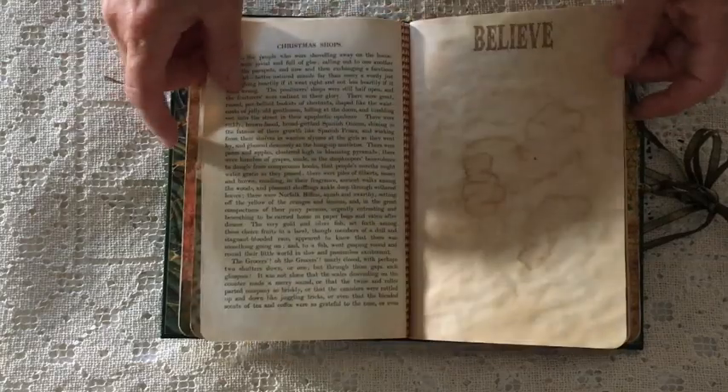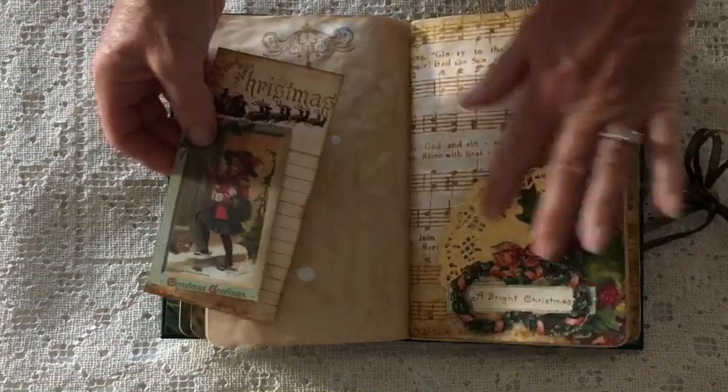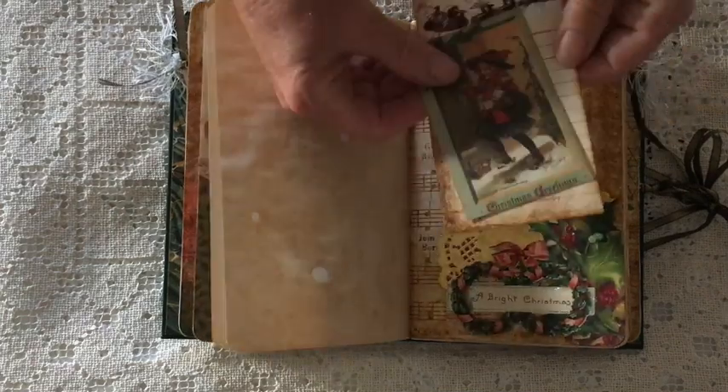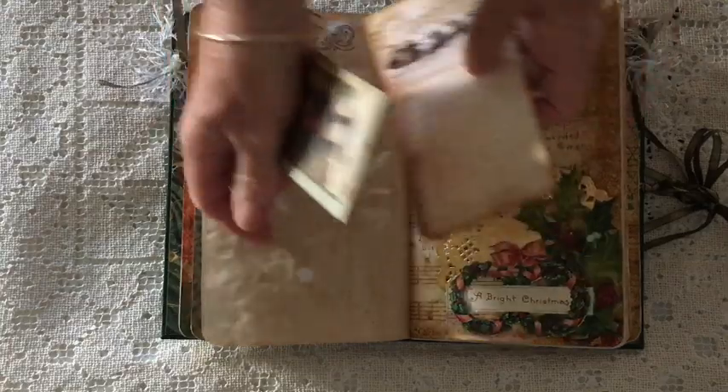A page from the book — A Christmas Carol stamping. I printed out the page twice and backed it with the gold doily — a beautiful gold doily. A little bit of glitter there. Commercial card and then this really delightful piece from the kit.